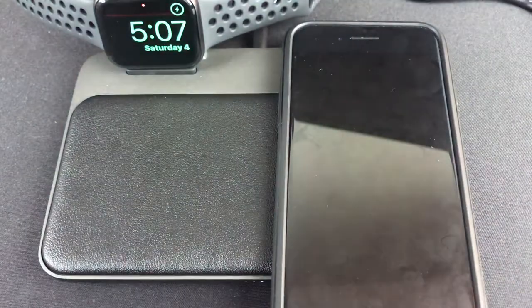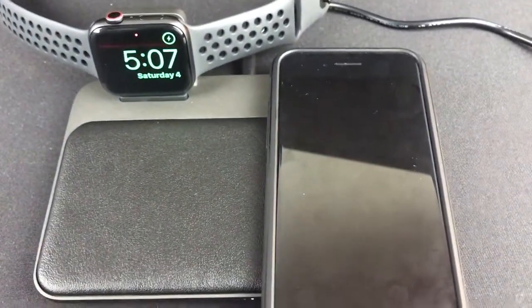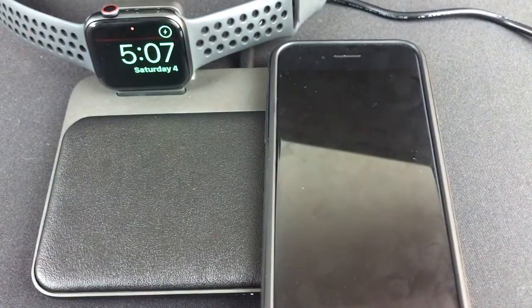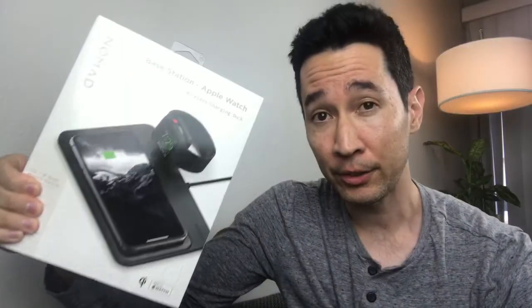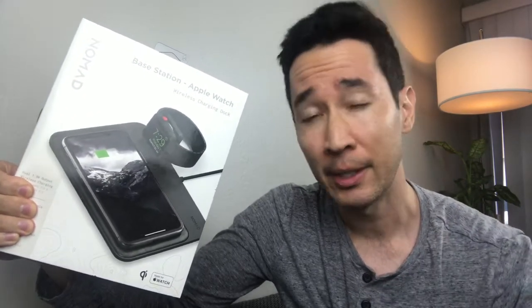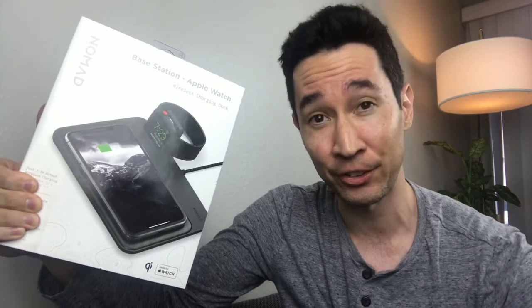And that pretty much wraps it up. Overall, it pretty much charges three of your devices. So that's it for the Nomad Base Station Apple Watch Edition. What do you think? Comment below. And if you liked this video, smash that like button and I'll see you soon.